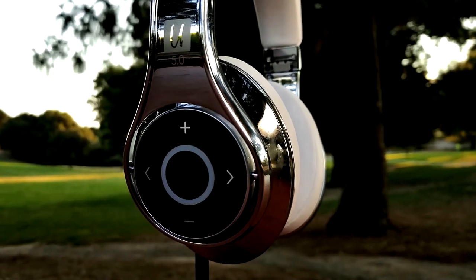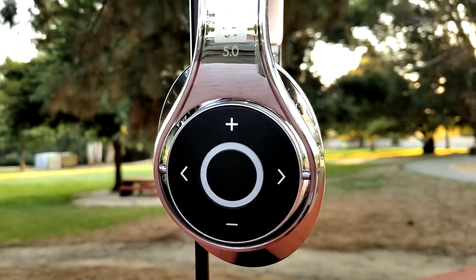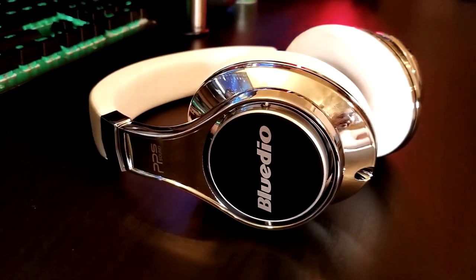Or if you just want to listen to them when you're watching movies, especially for action, they've got this 3D surround effect — I can't explain it, it has to be heard to be understood. You find them on Amazon for $99.99, and we'll be sure to leave links right down in the description box below.